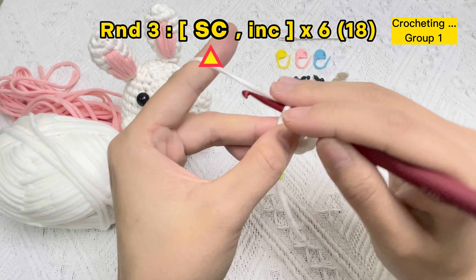We've finished round four — a total of 24 stitches. Count: one, two, three, four, five, six, seven, eight, nine, ten, eleven, twelve, thirteen, fourteen, fifteen, sixteen, seventeen, eighteen, nineteen, twenty, twenty-one, twenty-two, twenty-three, twenty-four.